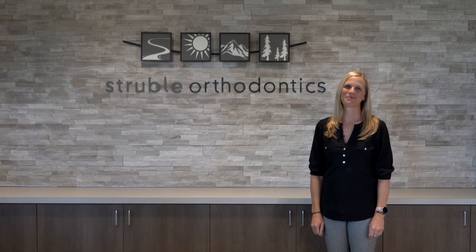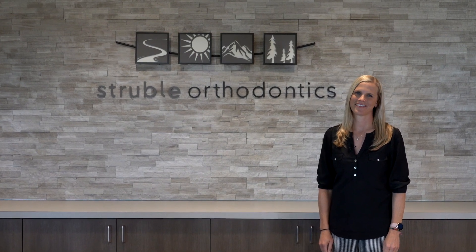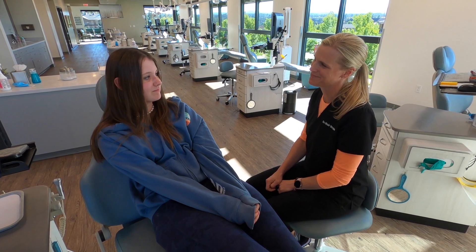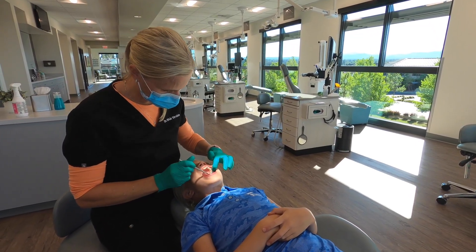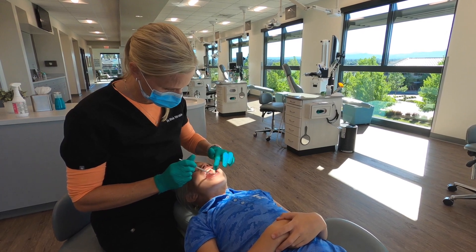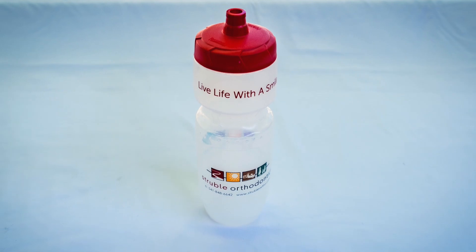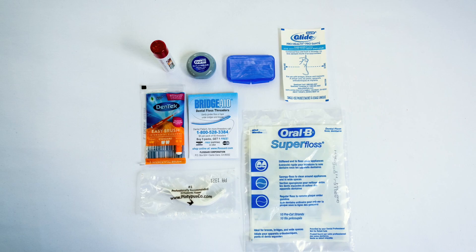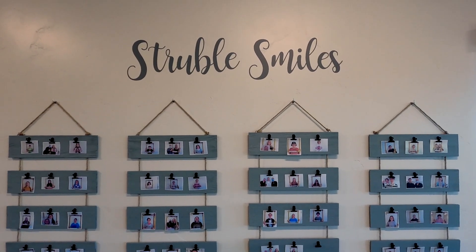Welcome to Struble Orthodontics. I'm Dr. Struble and I want to thank you for entrusting us with your orthodontic care. Caring for your teeth is the most important part of your time in braces. Patients that maintain healthy teeth and healthy gums actually experience faster tooth movement. Everything that you'll need to properly care for your teeth is in this water bottle, and by following these tips you'll find that your orthodontic treatment is actually faster and easier, and that's always our hope for you here at Struble Orthodontics.